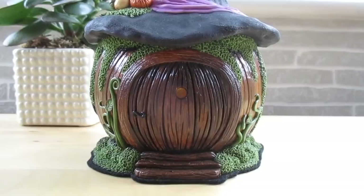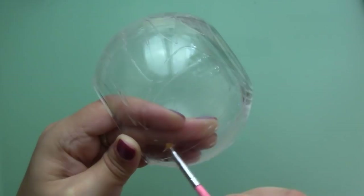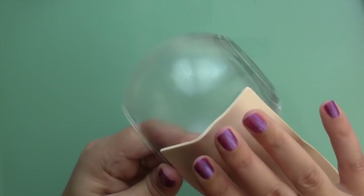I'll leave links to some materials in the description. To make my pumpkin house lantern, I used a glass bowl that I found in the floristry section at Hobbycraft and I'll be using it upside down so that the opening is on the bottom. If you have a round jar, you can use that too.